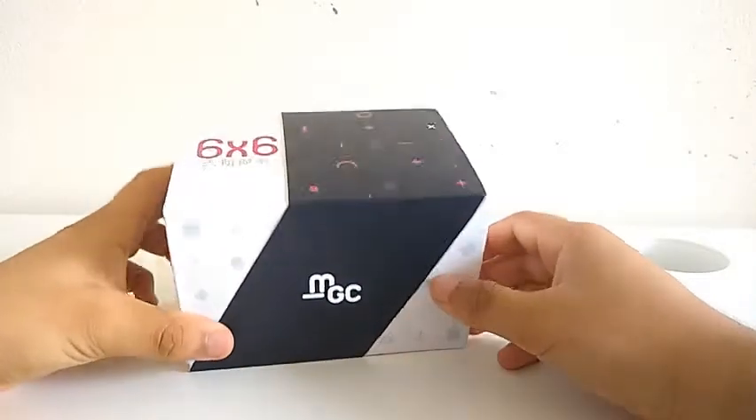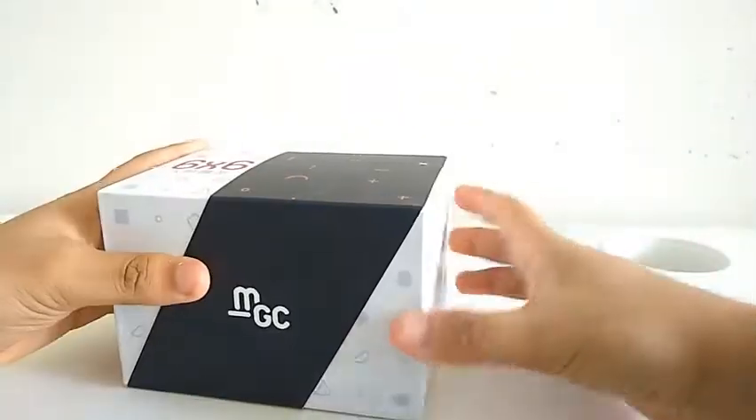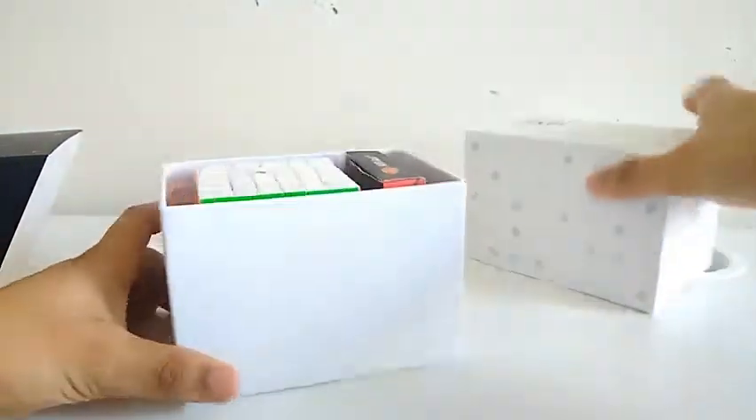Getting a look at the packaging, we have this geometric pattern on the packaging. It comes with a slider and a big box, and inside the big box you have a cube and some accessories that come with it.